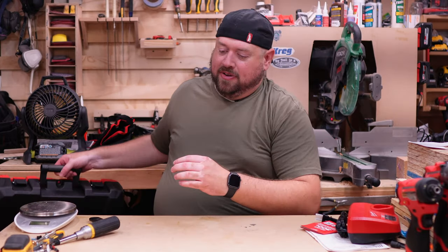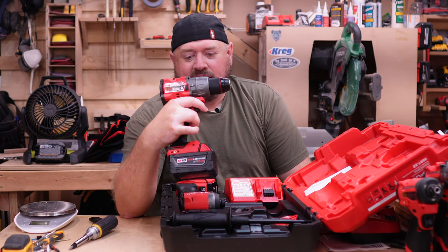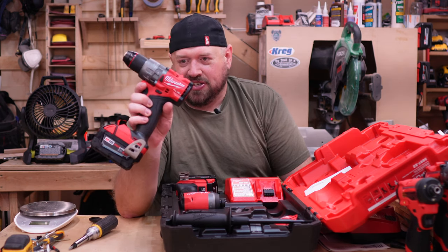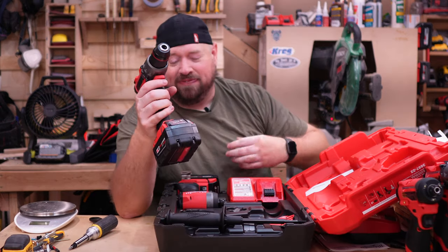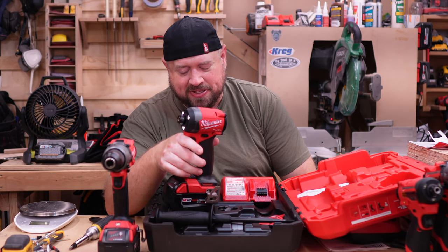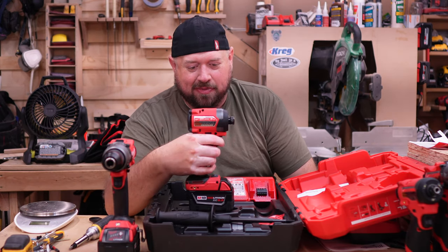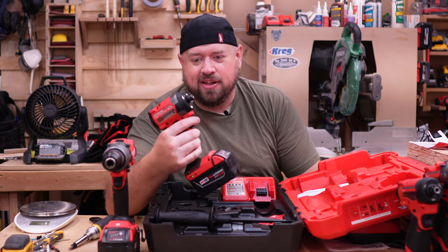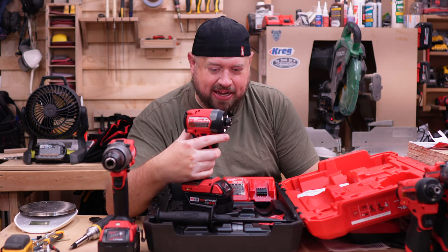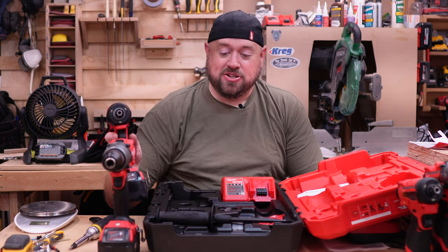Now let's get out the M18. If I didn't know what I was looking at and I didn't see the little auto stop down here, I might be tempted just to say this is the Gen 3 hammer drill — it really feels very similar. The impact driver has the tri-beam LED, and this one actually gets a little bump in speed but maintains the same torque. Other than feeling brand new compared to my old slightly worn-in impact driver, it really feels exactly the same — very familiar. If you liked the last one, you'll probably like this one, and if you've never had a Milwaukee impact driver and you step up to this one, I think you're going to be just fine.